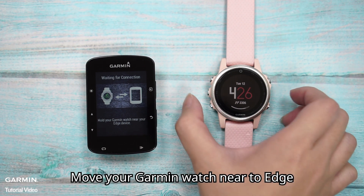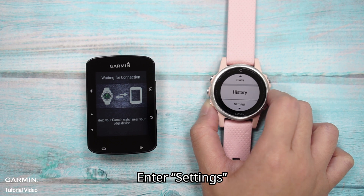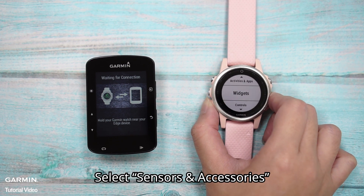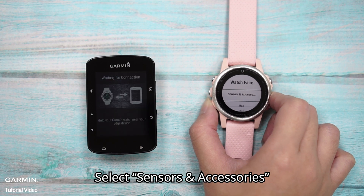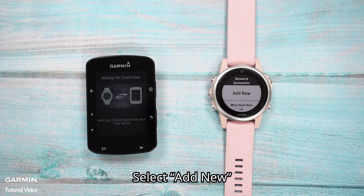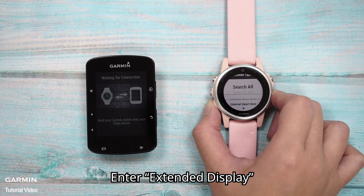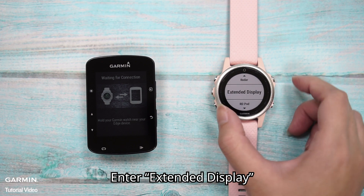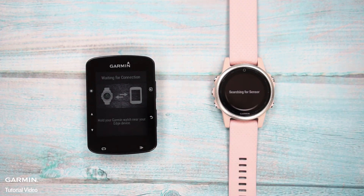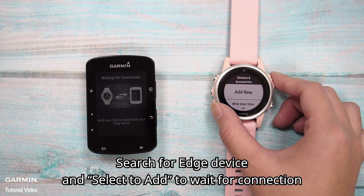Move your Garmin watch near to Edge. Enter Settings on the watch and select Sensors and Accessories. Select Add New, then enter Extending Display.